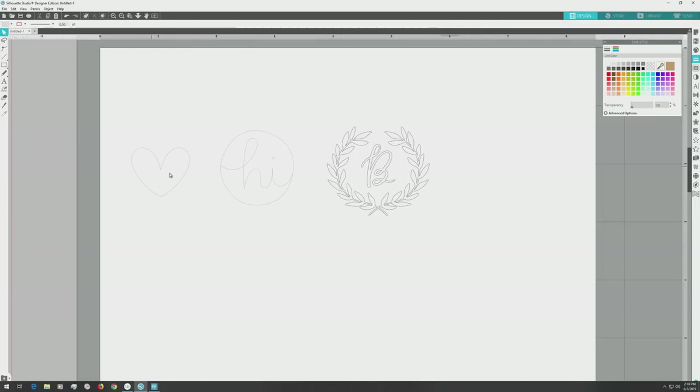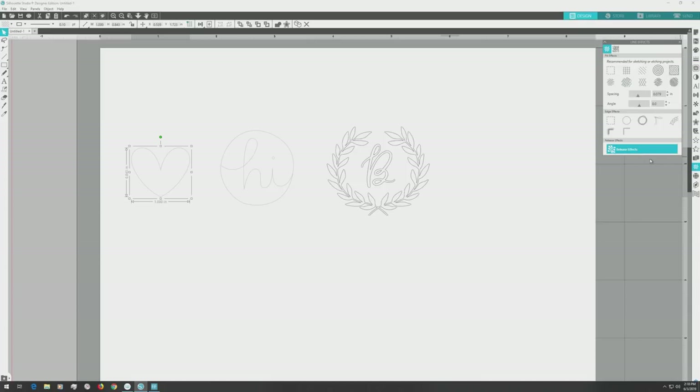First, we're going to fill the heart shape. I'll click to select it, then go over to the far right menu and open the sketch panel. This option is only available in Silhouette Studio Designer Edition and above. I recently updated Silhouette Studio so the concentric circle and spiral fill options are now available. I'll be using the spiral fill — I'll click on that and you'll see the heart fill with the spiral pattern. The lines are way too wide-spaced, so I'll go to the spacing slider and slide it to the left as far as it will go. The value will be 0.005 inches.